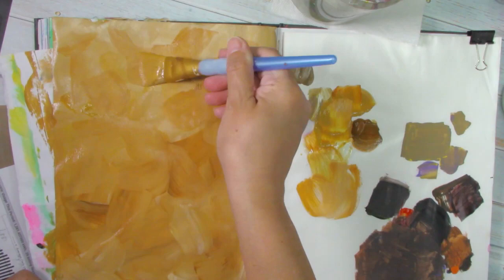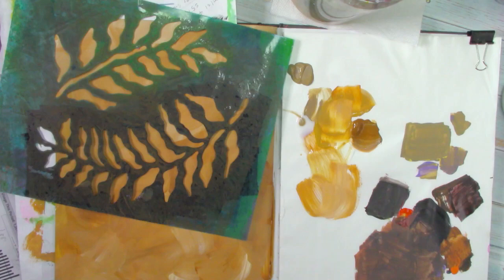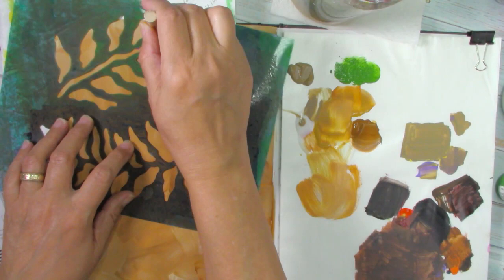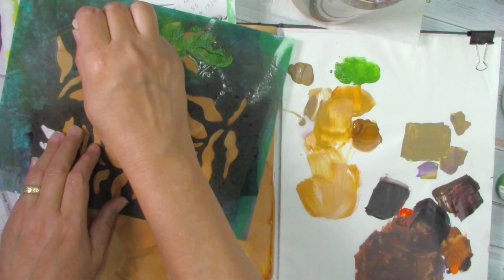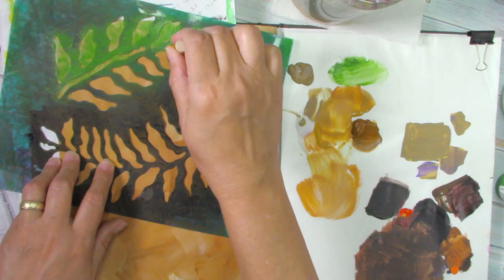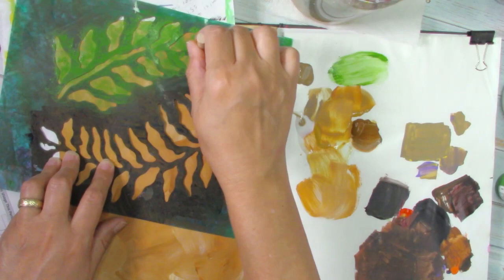This is a template that I love — it's just ferns. I'm going to introduce a new color, which is a medium green, and just sponge it up. I'm going out of the page so it looks like there's no finished end, just like it could keep going. You can also give several layers of different colors to your leaves or to whatever template you're using.